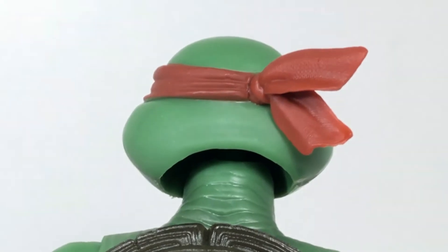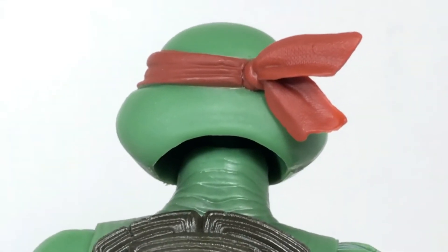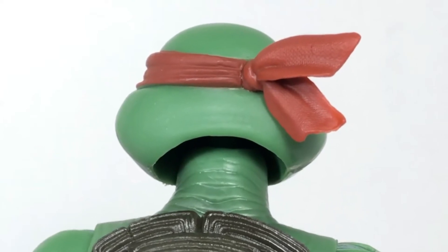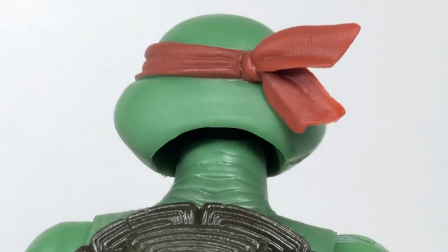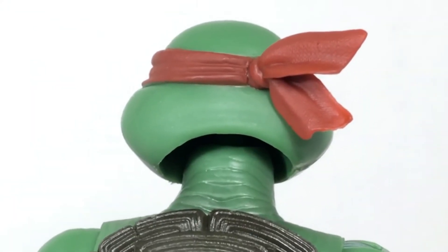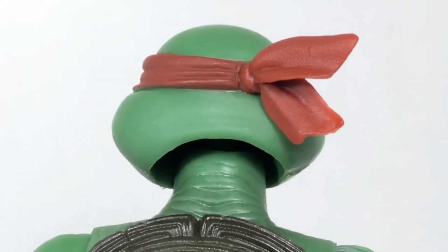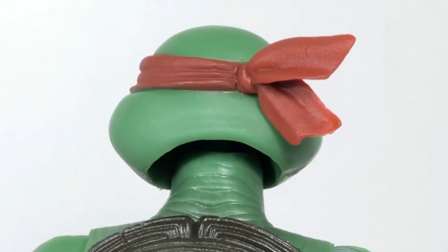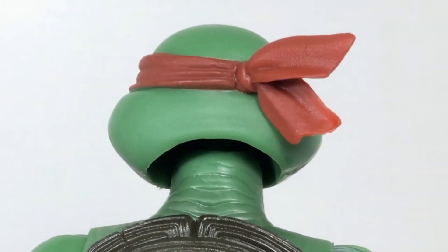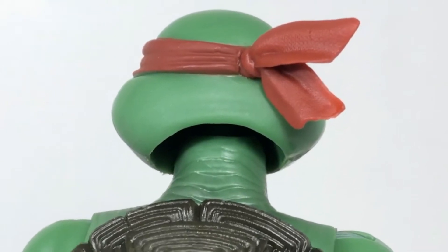Looking at the figure from behind, you can see how his ninja mask is tied off with the ends blowing in the wind. Down there at his neck you'll see those wrinkle details suggesting he can pull his head down into his shell — like a turtle can, because ninjas aren't known for having shells or retractable necks. There at his neck you'll notice a huge gap between the head and the neck, but that's because there's a giant ball joint in there, so you can move his head around a lot.